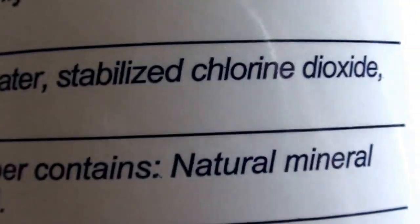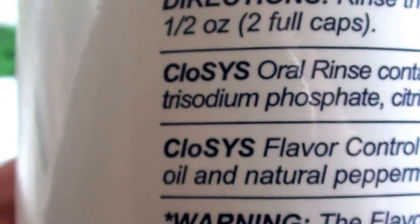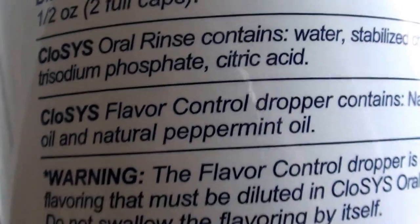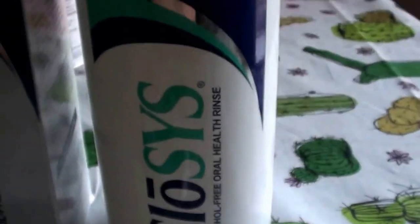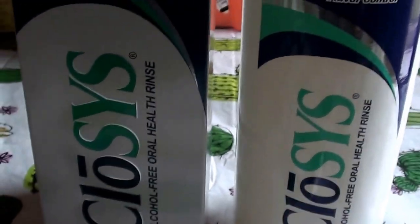It contains water, stabilized chlorine dioxide, sodium phosphate, and acetic acid. Very limited on the ingredients list, which if you ask me, that's not a bad thing. I prefer my products to have less ingredients, less chemicals — the less, the better. Less is best.